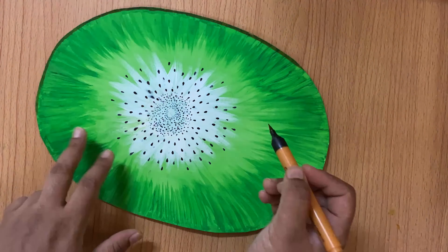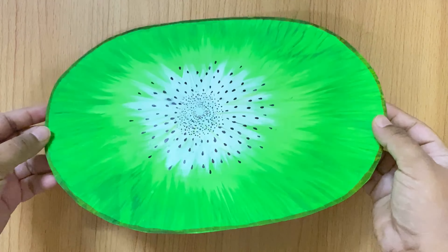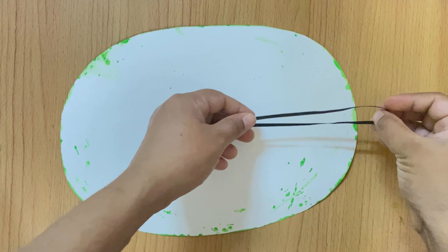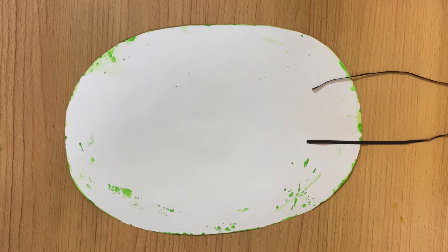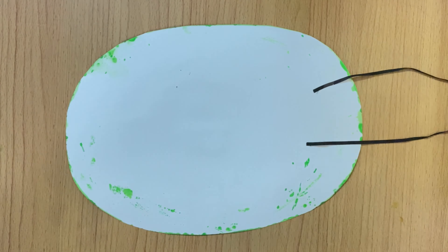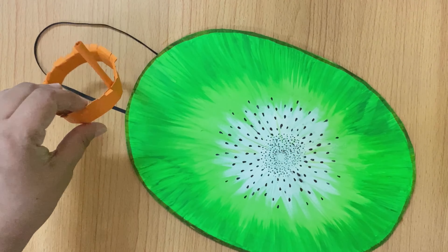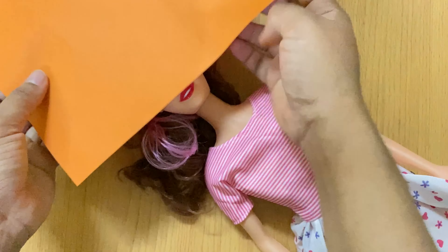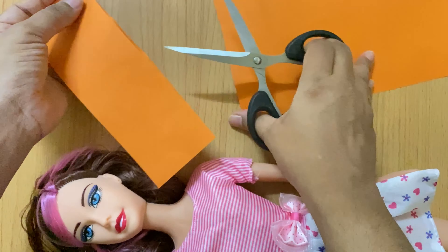You have to do the outline with a permanent marker or sketch pen. Then use a brown sketch pen to border it. Now I will show you how to make the cap. You have to take brown paper and measure it to the size of the head, then make a belt shape.